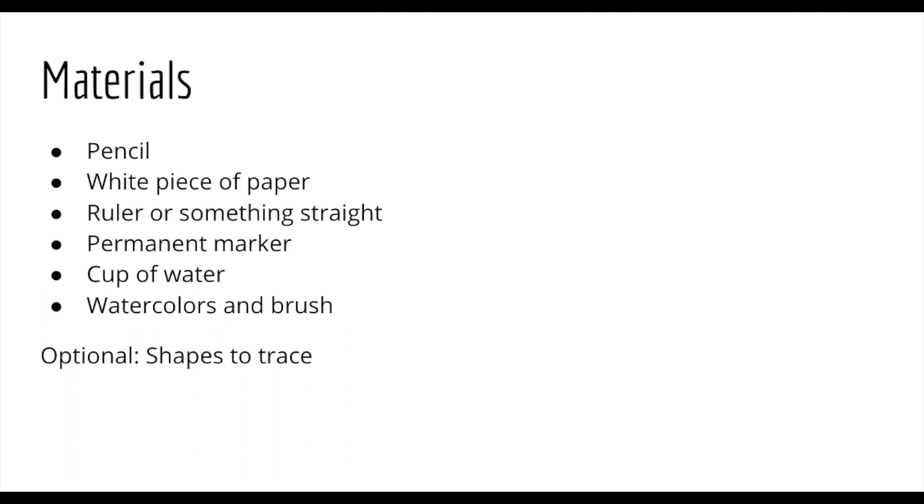Here is what you need: a pencil and a white piece of paper. You'll also need a ruler or something straight — I'm using the side of a marker box, so it's totally up to you. You'll also need a permanent marker, a cup of water, and your watercolors with your brush. You can also use something like a water bottle to trace some different shapes if you want, or you can make them all by hand.